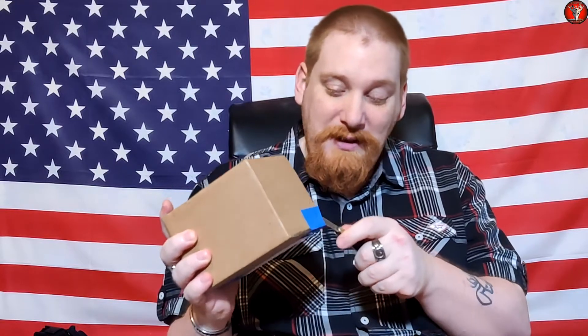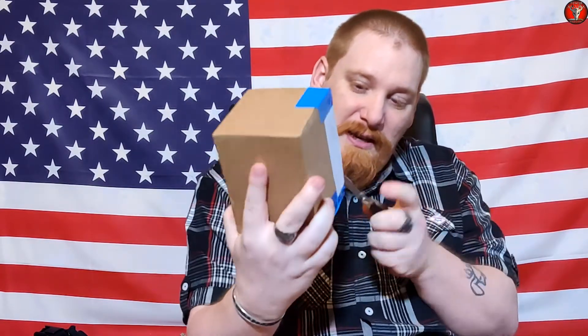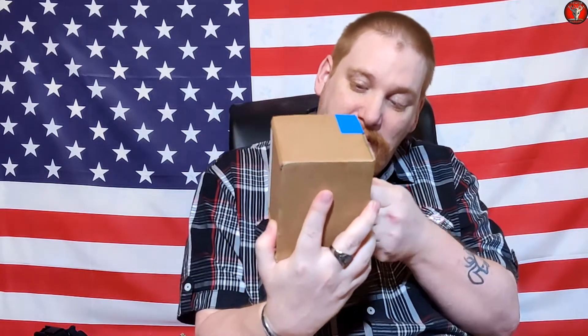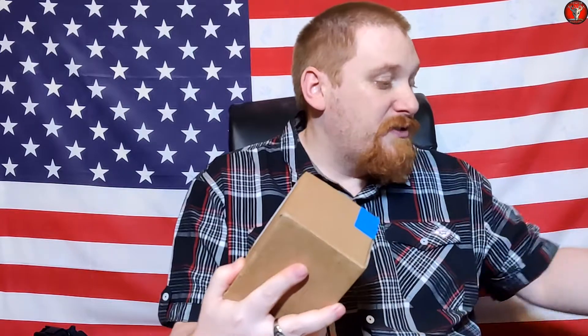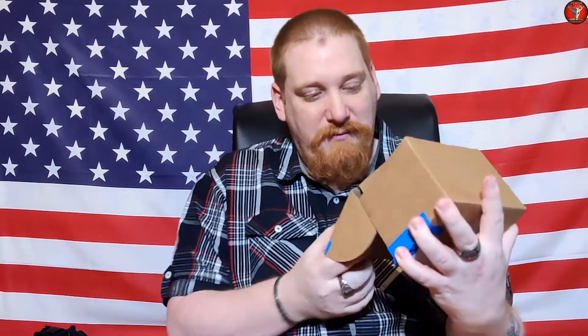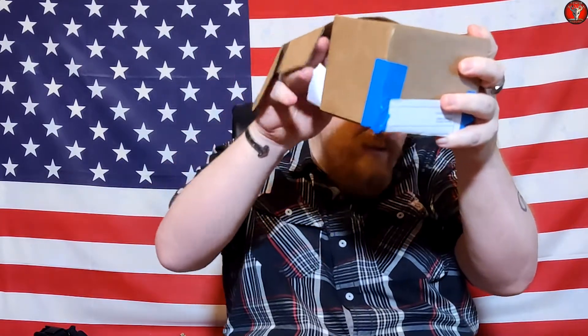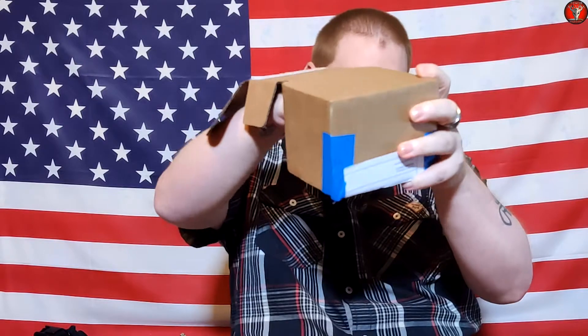Without further ado, let's take my trusty old timer junior, cut the tape, and get into the box to get my lovely new product out. You may notice I'm not having the label facing the camera because my address is on the front of the box, and I live with someone else so I don't want to give that info out. I'll need that later on, but what I need right now is this.